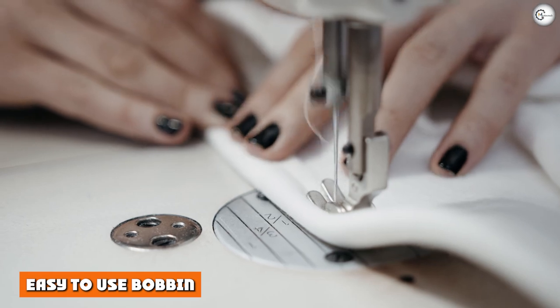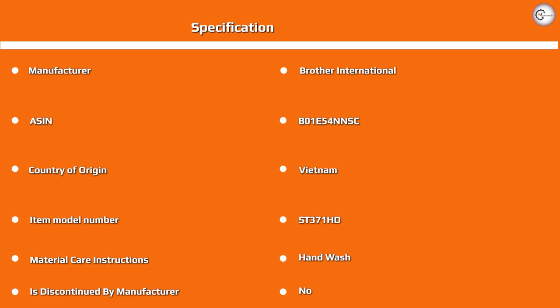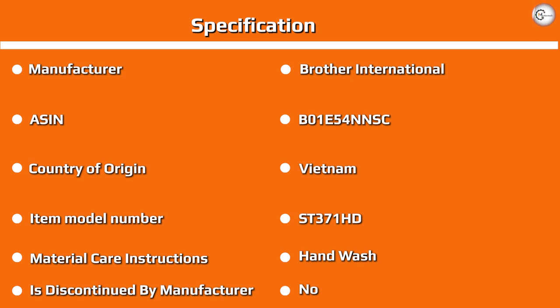Easy-to-use bobbin. This will be a major pro to all the beginners out there as well as experienced sewers who hate fiddling around with the bobbin. The Brother jam-resistant quick-set drop-and-top bobbin stays in place and helps to deliver even and reliable stitches. There's even a thread guide mark on the bobbin holder to help you set the thread in place. The bobbin winder is simple to use, and the transparent cover over the bobbin makes it easier to see when you're about to run out of thread.